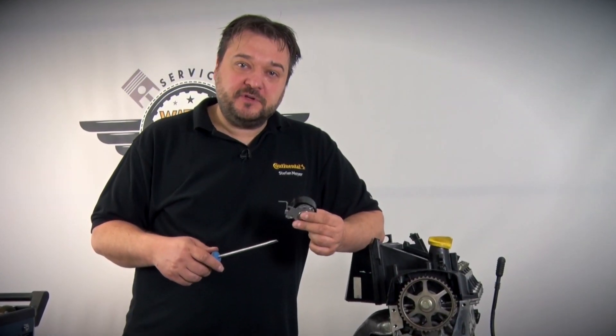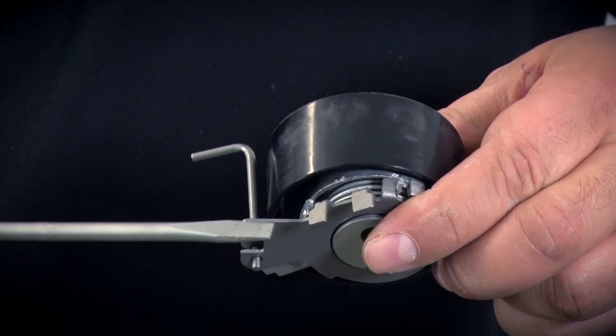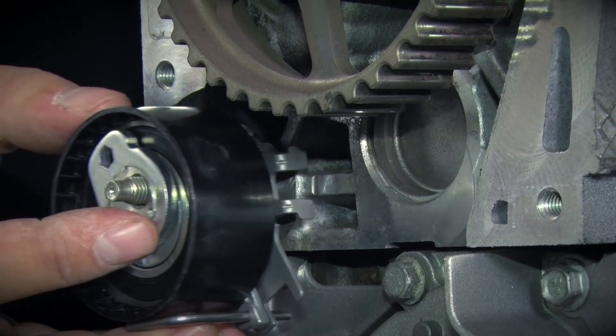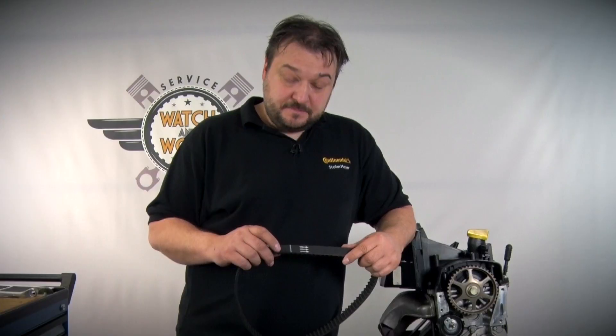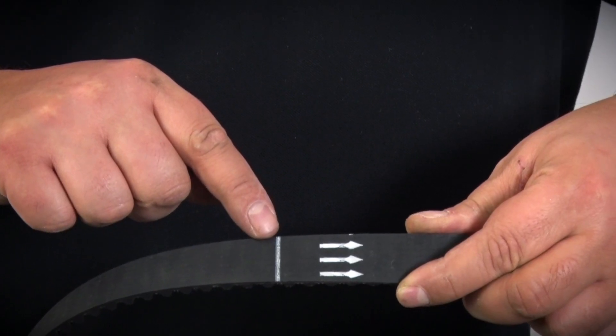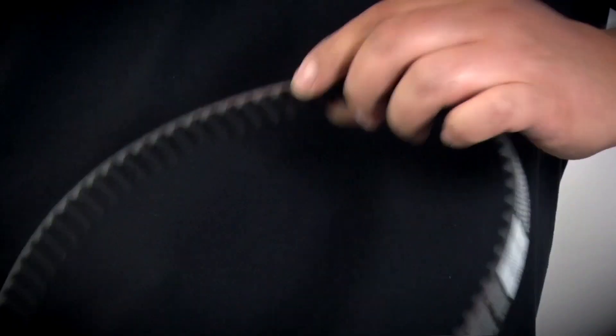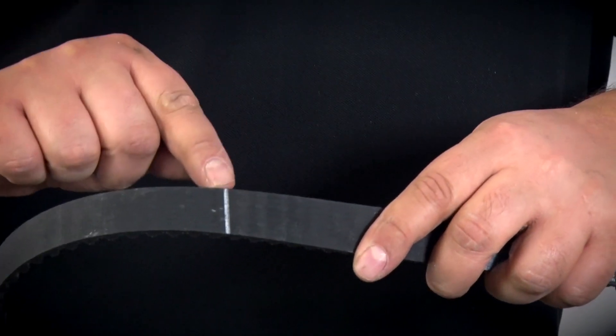When fitting the tensioning pulley, you need to note the correct fitting position. We have two lugs on the tensioning pulley and these have to be correctly mounted on the engine. This timing belt has arrows indicating the running direction. With this engine they are important. There are two marks on the belt — one mark goes on the crankshaft, the other on the camshaft.